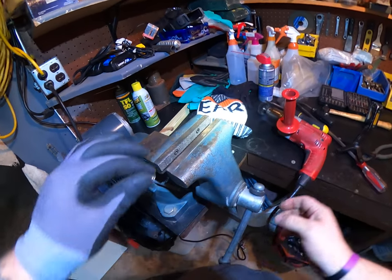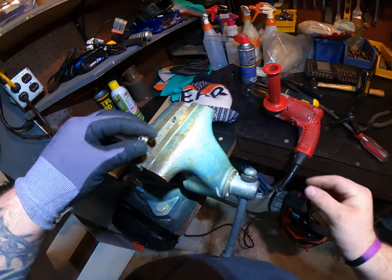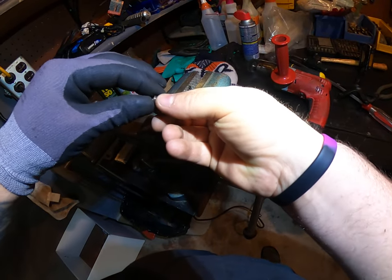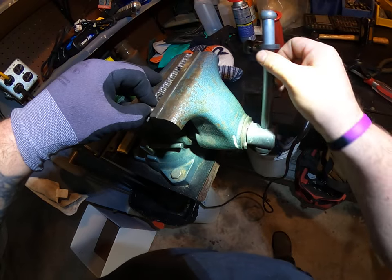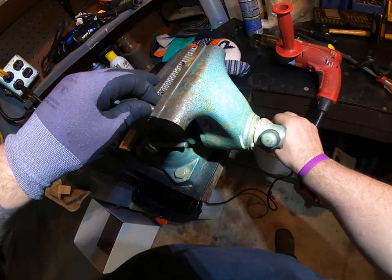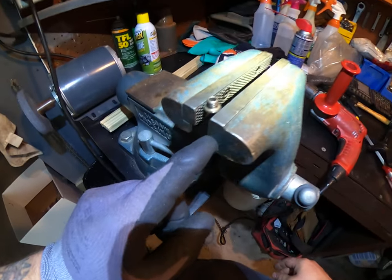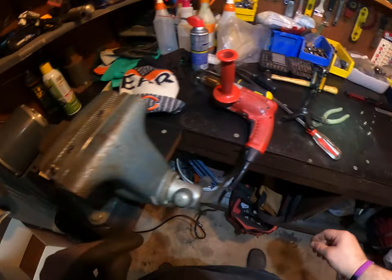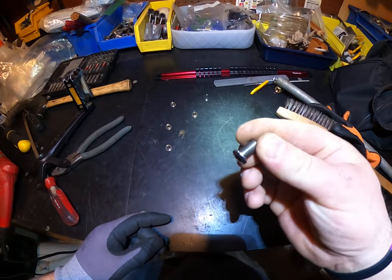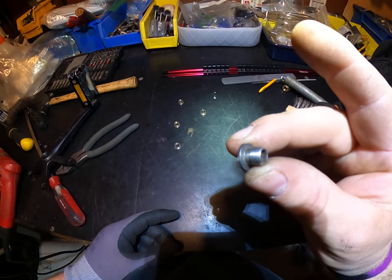Welcome back to the channel. I just wanted to show you a quickie here — this is the way I've been cleaning these. Just get it in there, slide it in — it's slightly tight. You can see the rest of these are already done. Look at how brand new these look now!